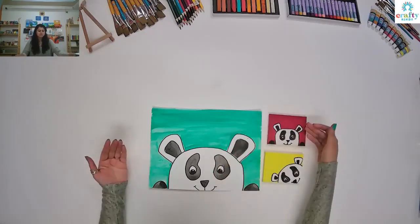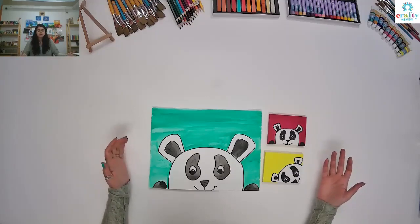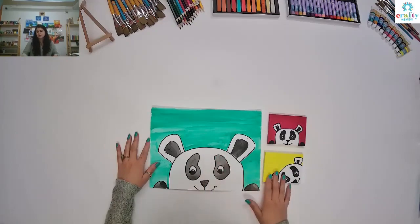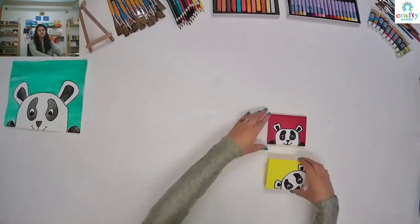So green, red, yellow — you can do any color back there, and you can use watercolor or acrylic. I have just made a few samples to show you the difference.